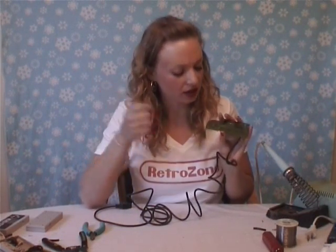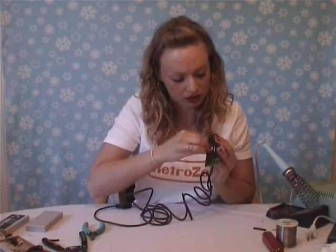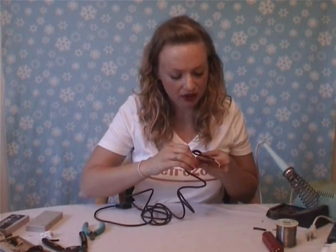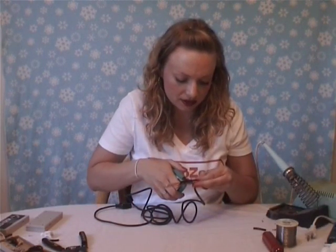Now you grab your board, grab your trusty cotton ball with a little bit of rubbing alcohol on it, and you want to clean the contacts on the board. Just give it a good scrub. You flip over the board — there's sometimes a silhouette on the back and you want to hold down the wire and cut right where the silhouette ends. If there isn't one, like this one, you can just hold it down and cut it right where the board gets a little bit smaller.